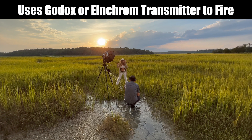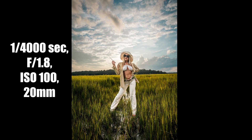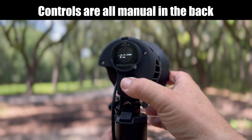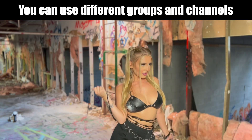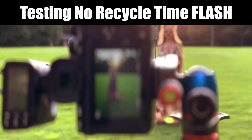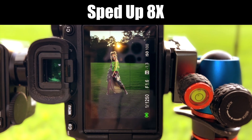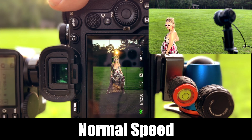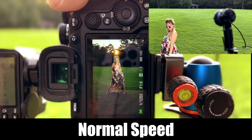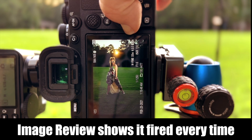When you do use it as a flash, you can take your existing Godox or Elinchrom transmitter and connect easily with this light. The flash will allow you to change into different groups or channels, and you can add more than one Stella Pro at a time together on a shoot. And as an LED flash, it also provides a no recycle time flash. There's not a single misfire. That's why LED flash is the future.